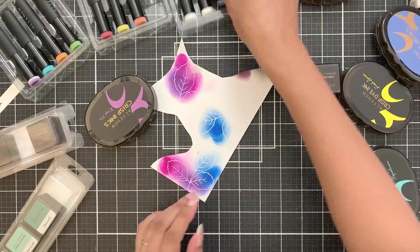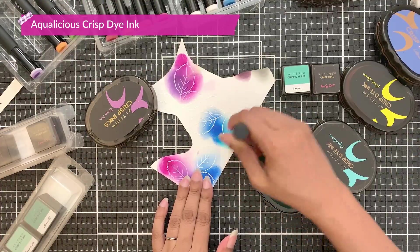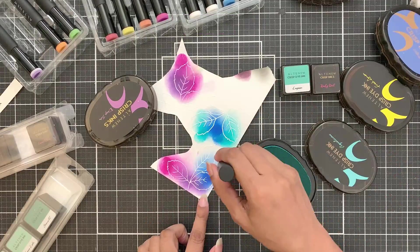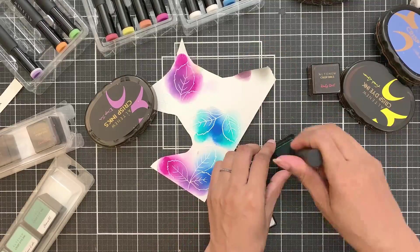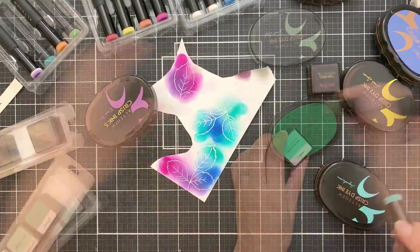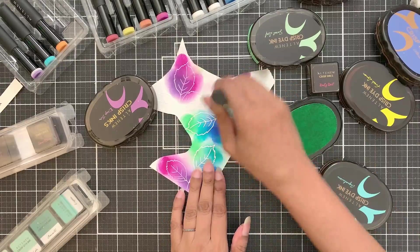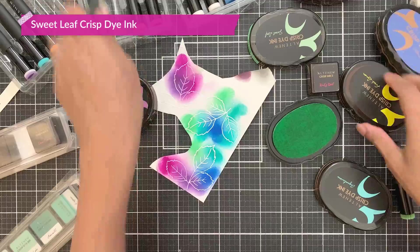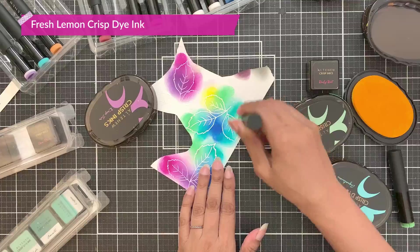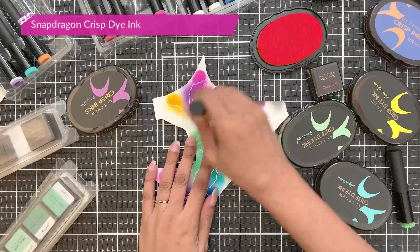I am doing this randomly — I am really not thinking where my color is going. But I am keeping two things in mind: the first is not to mix two colors that won't blend well together, and the second is to add enough color that I have space left in the end to add all the colors of the rainbow. The fourth color I will add is Aqualicious Crisp Dye ink, which is a teal kind of color and is our transition color between the green and blue. The next color I will add is Sweet Leaf, to which I will also mix a bit of Fresh Lemon ink, which is one of the yellows I will be using. To add a bit of orange hue, I will add Snapdragon crisp dye ink.